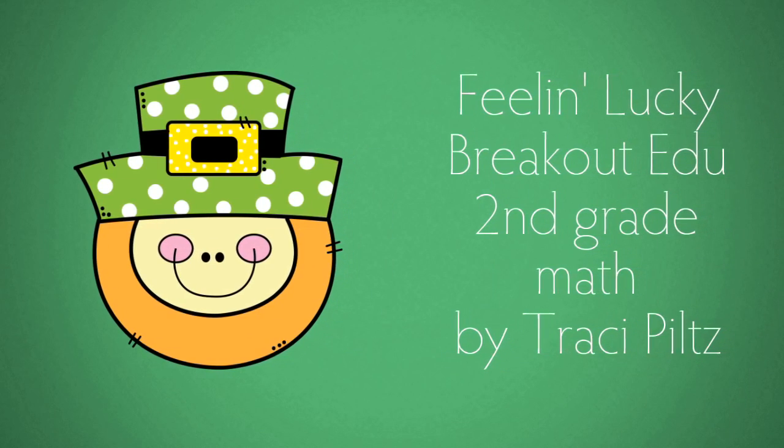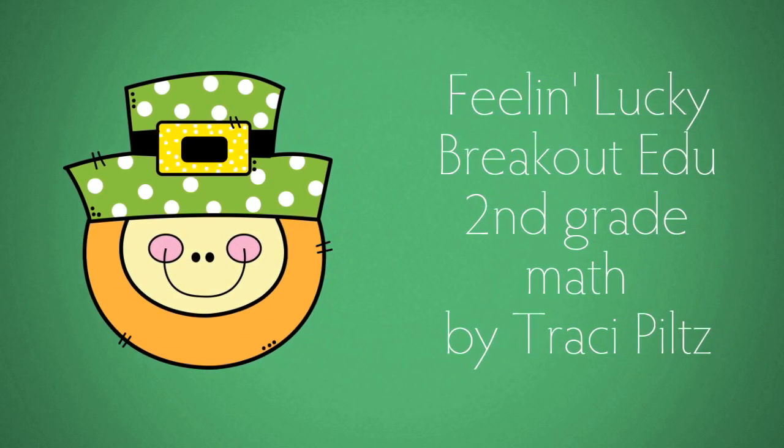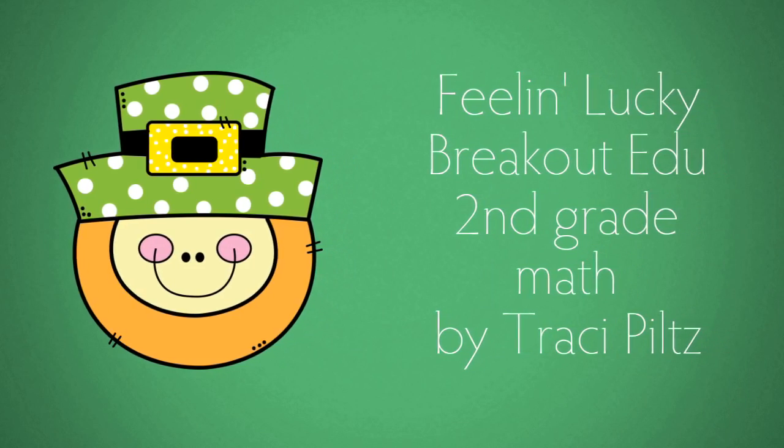Here are the setup instructions for Feelin' Lucky Breakout EDU. This is for second grade math.